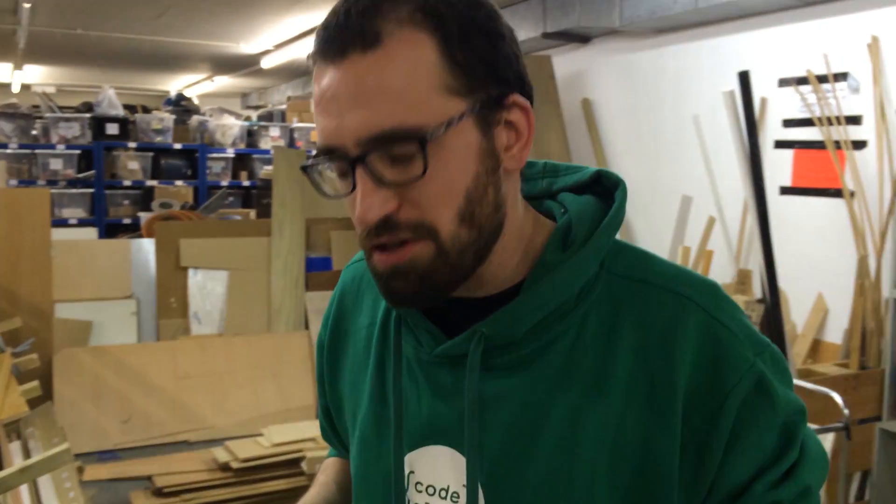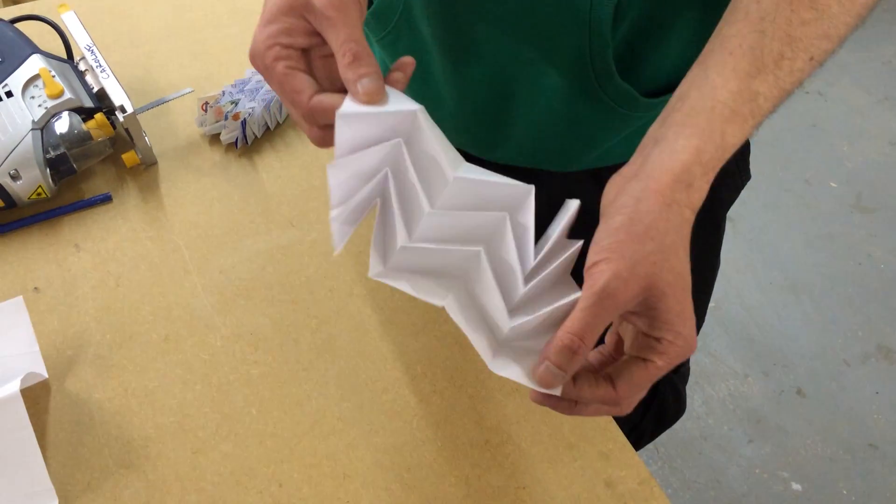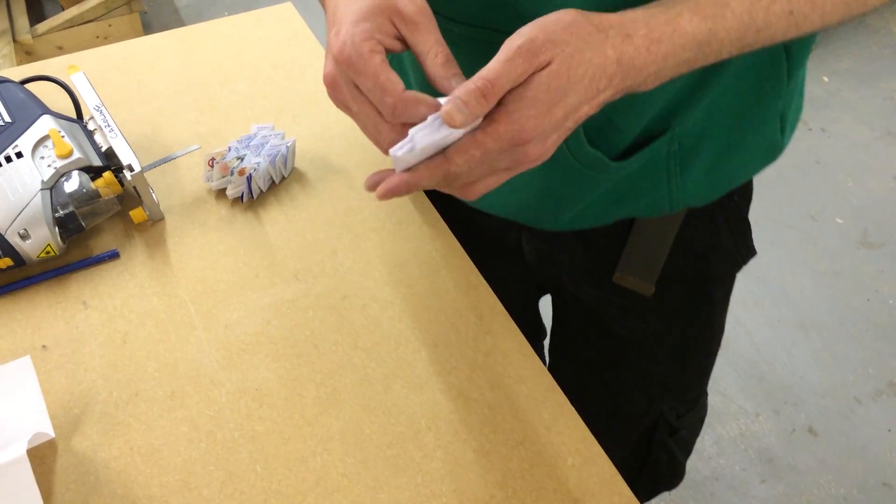But Japanese astrophysicists realized that you could probably do it with one motor instead. What they came up with was this — you could take a solar panel and unfold it with one motor all the way out. Not only that, you can also fold it all the way back in.